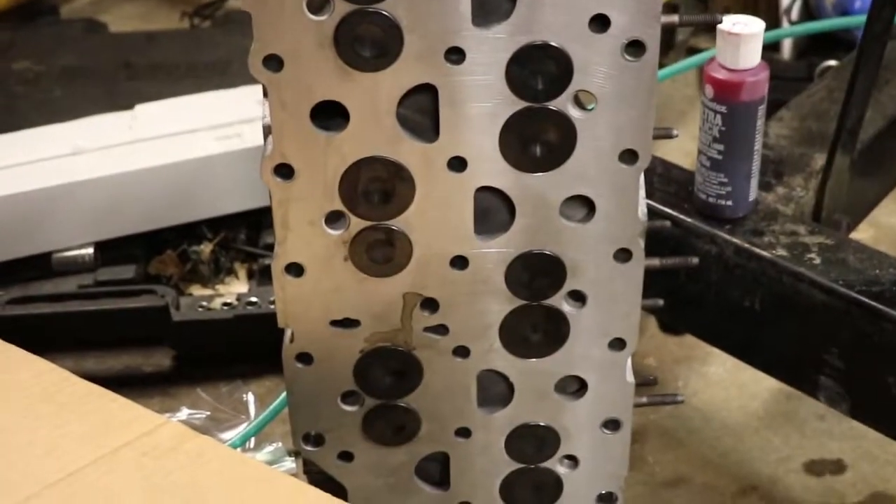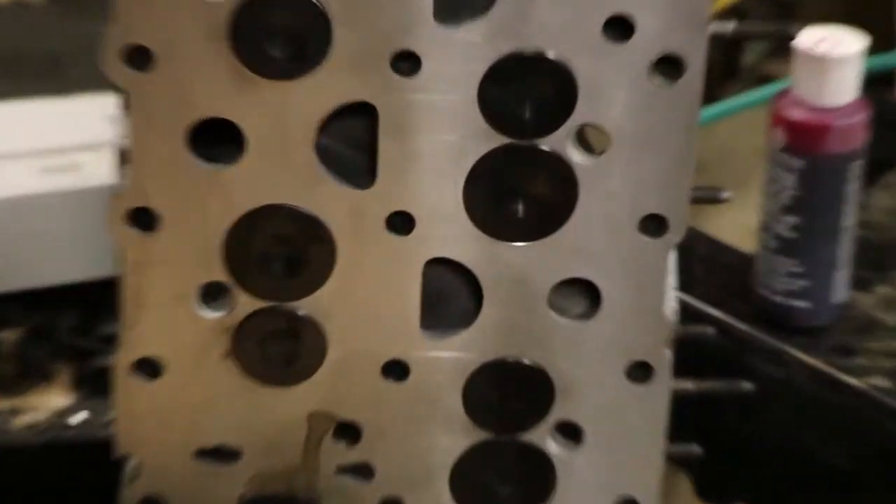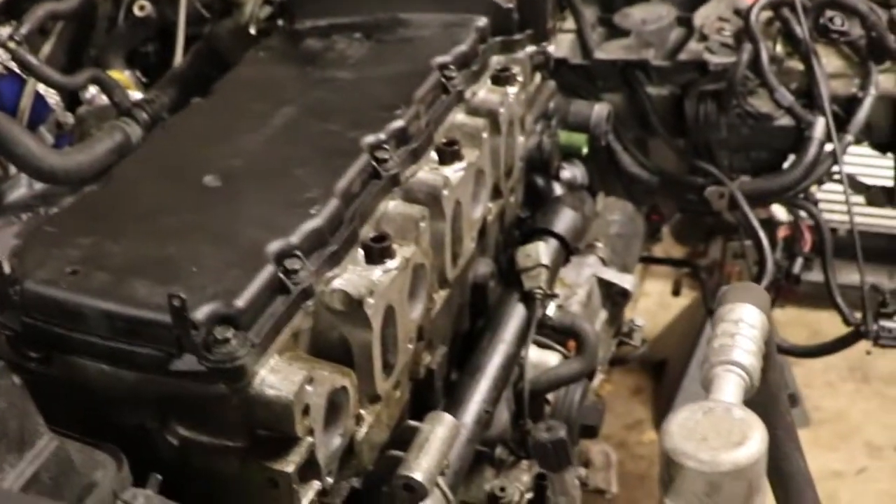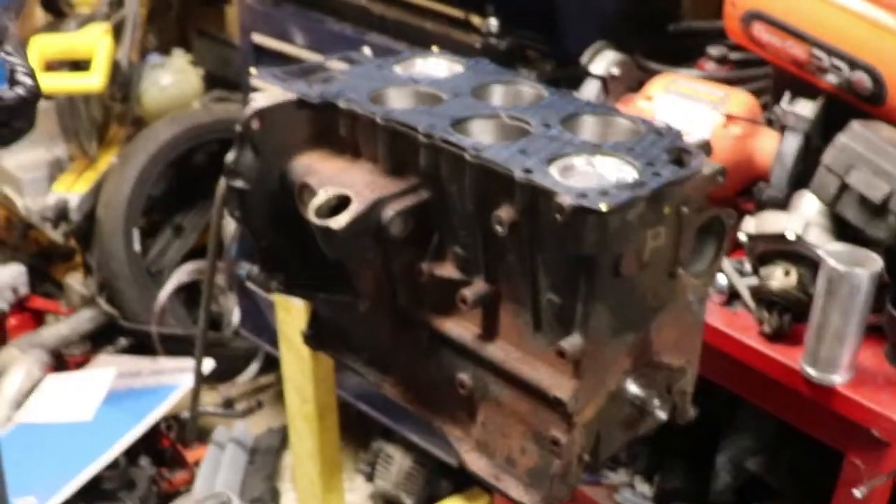We just got the head back from the machine shop a few hours ago. We're going to work on the car — he just got off work but we're going to get this motor all assembled tonight and get this one out hopefully by tomorrow morning and get this one in. The one thing that might not get done is getting the diff and the tranny in, but we'll see what we can get done.